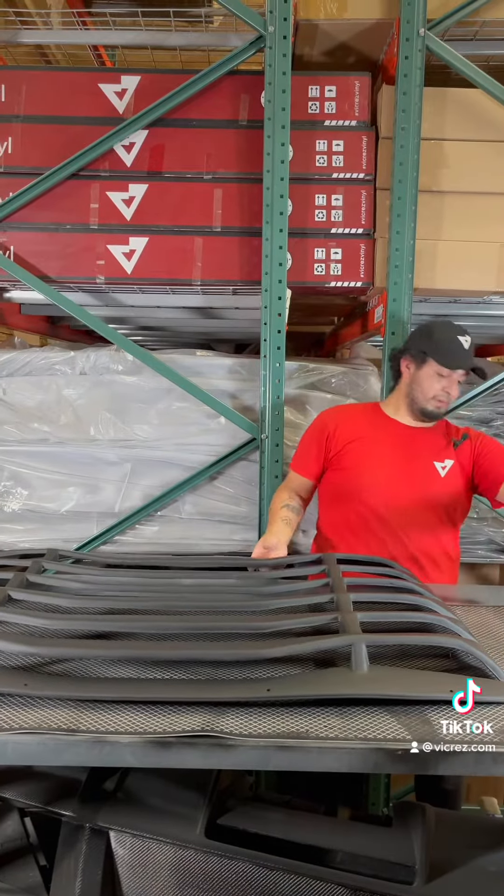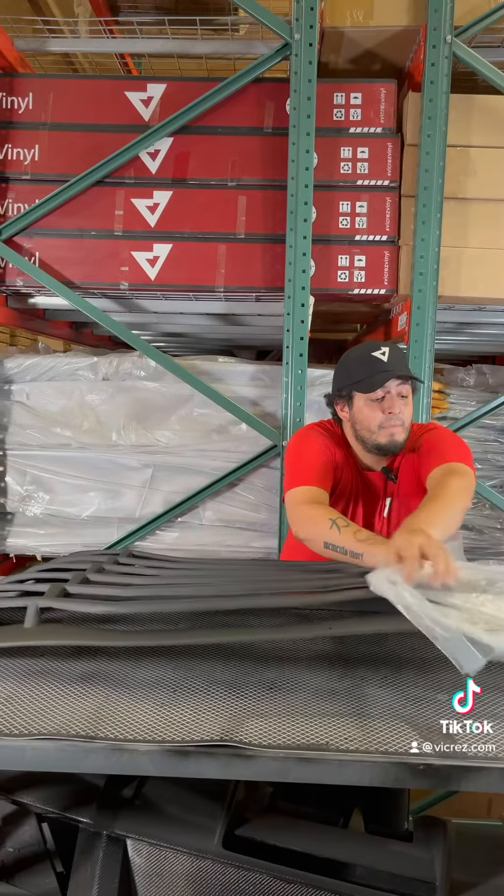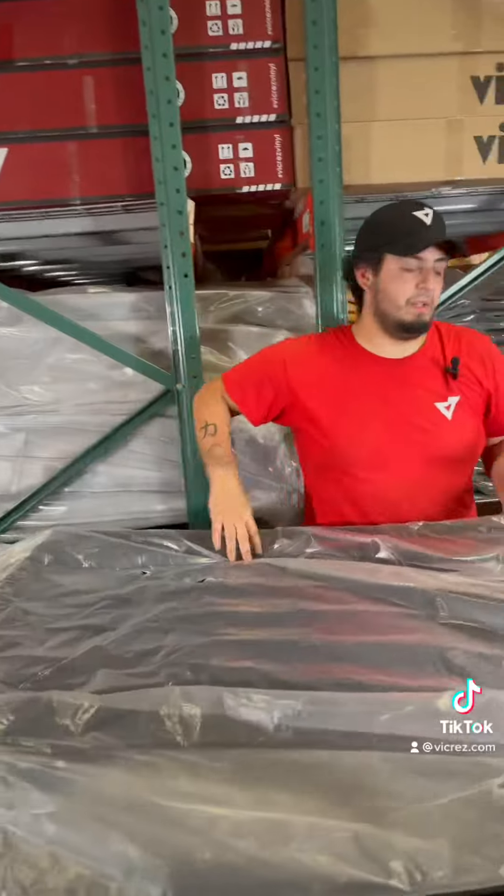First we're gonna go ahead and put in the plastic wrap. Now we got that covered up. Next we're gonna go ahead and put it in the box.